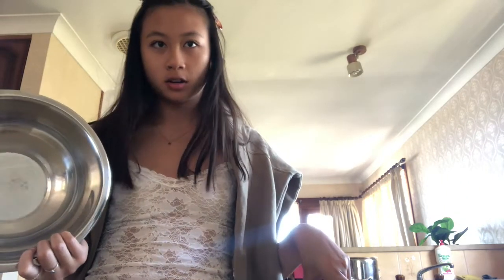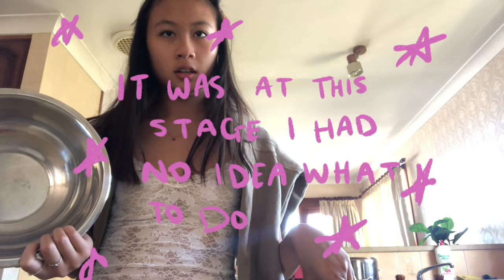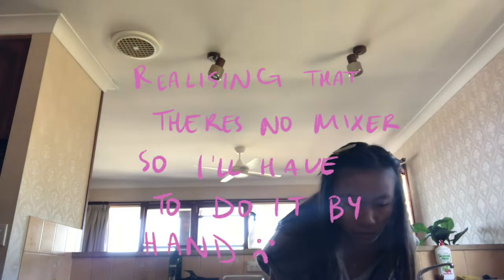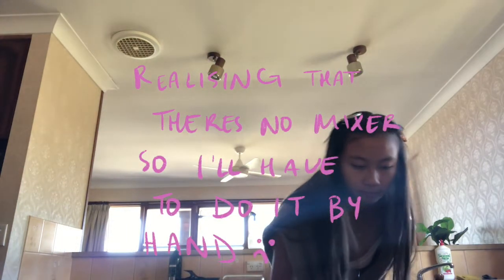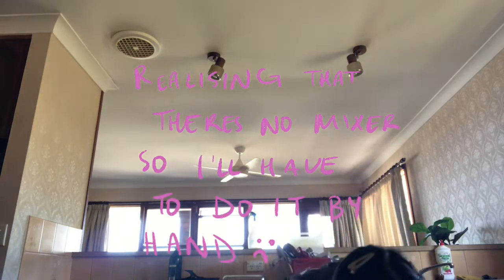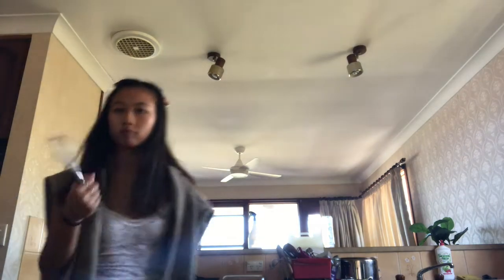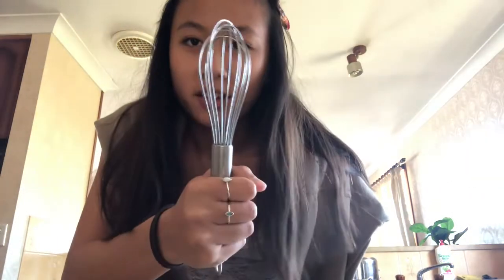So this is my bowl. For the dough, we need three quarters cup of warm milk at 110 degrees Fahrenheit. I don't know what that is in Celsius, but okay. Let's grab our ingredients. We don't have an electric mixer, so we'll definitely have to do this by hand.